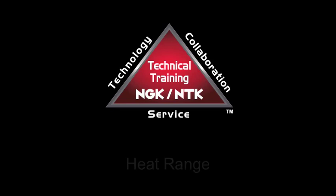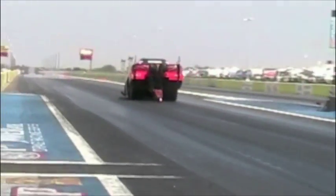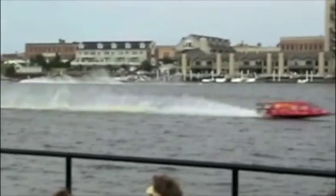NGK spark plugs are available in a variety of heat ranges to work in any stock or modified engine. NGK spark plugs have a simple heat range system: 2 is the hottest, 12 is the coldest.